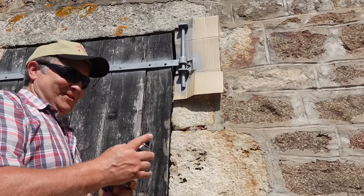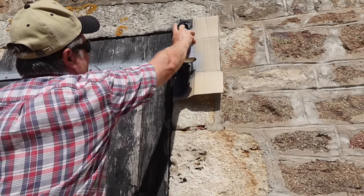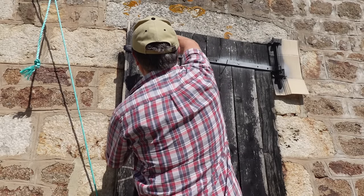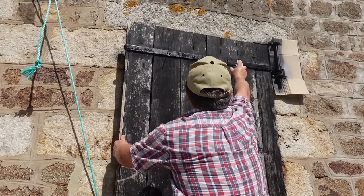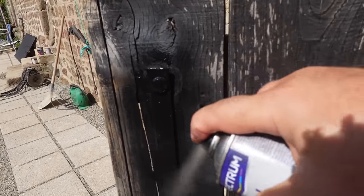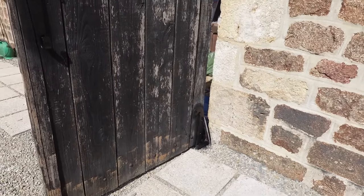I can't believe you thought I was going to spray the stones. Oh, there you go - I did spray the stone, but I'll soon clean that off. Now it's very important that you use exterior paints on the outside. These are exterior, so they're up to the job.